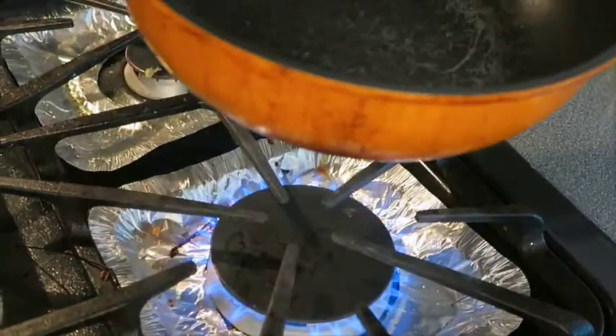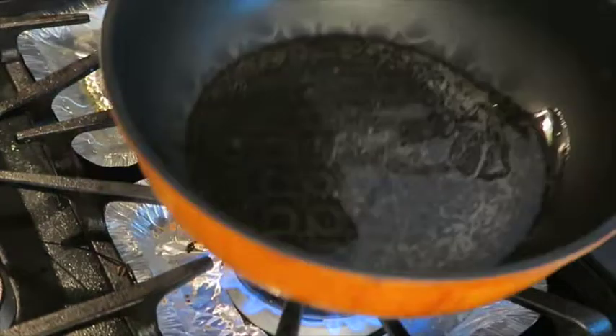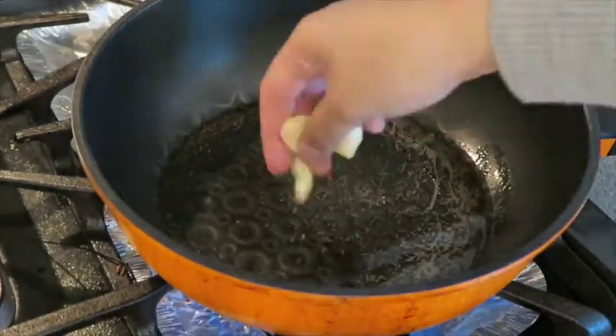Next, heat up a tablespoon of oil in a pan on medium heat, then add the garlic and sauté for about 30 seconds.